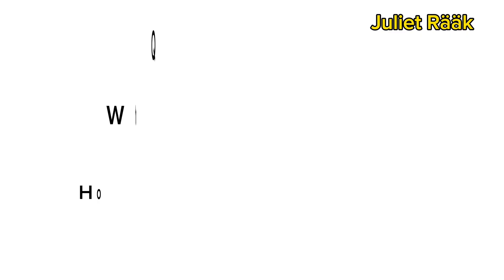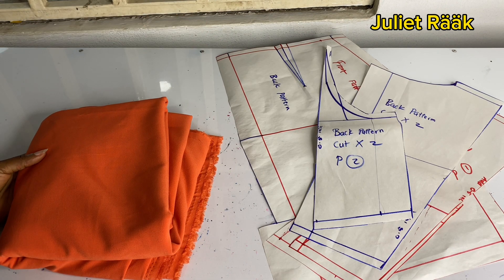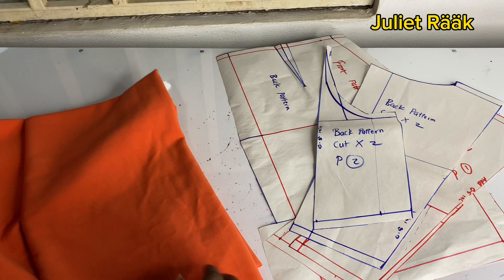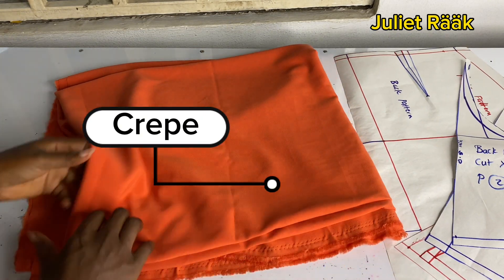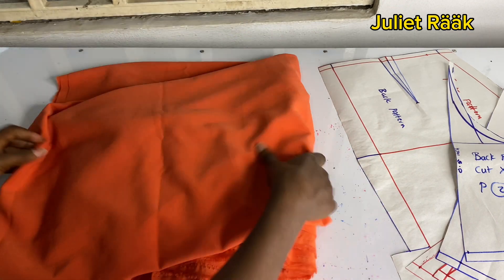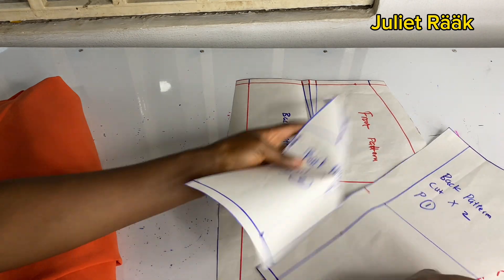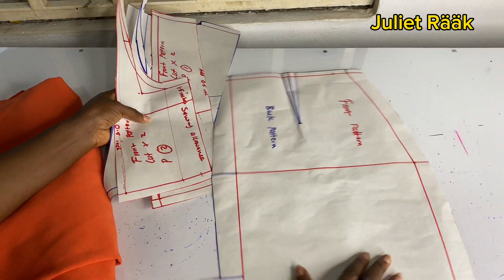On the screen are questions and answers about the fabric and yardage. I used 2 and a half yards of fabric for my own size. The fabric I'm using is crepe — it's stretchable. I didn't know the exact stretch percentage, but you want a stretchable fabric; non-stretchable material can also work.